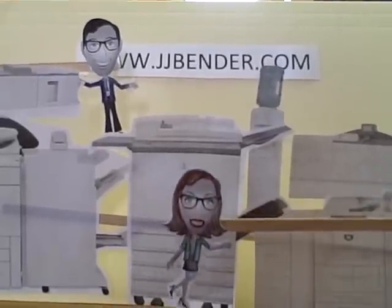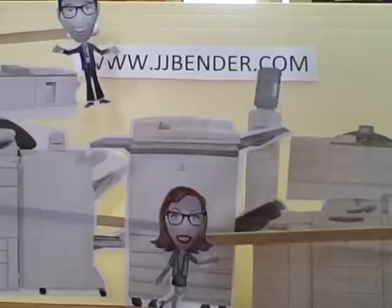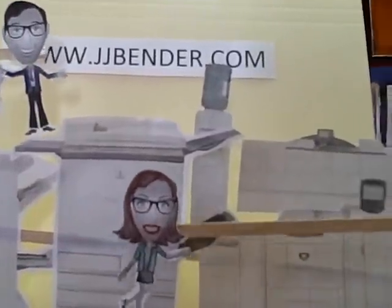Hey Joe, whoa, what's going on here? Business is booming, Susie, so we bought another Xerox DocuColor 240 and added a Xerox 6060. Isn't this great? But how am I supposed to get to the water cooler?